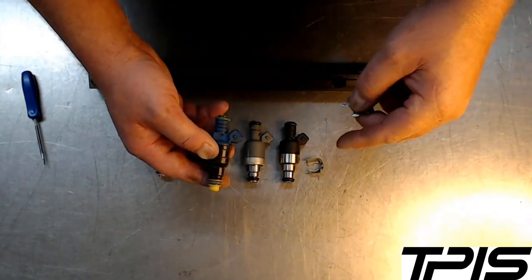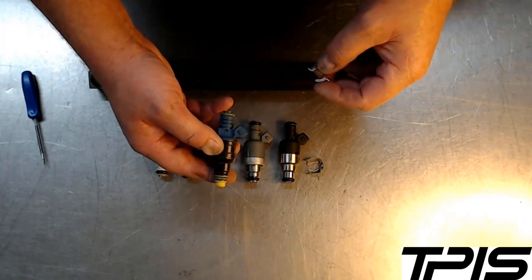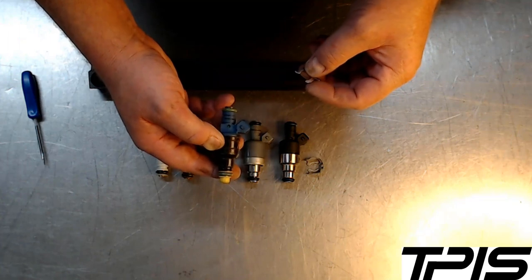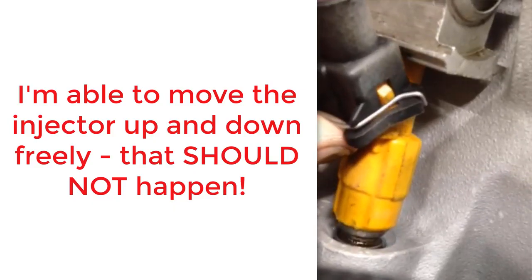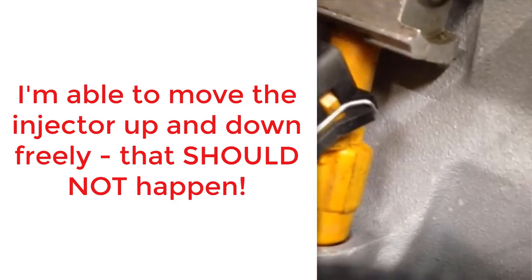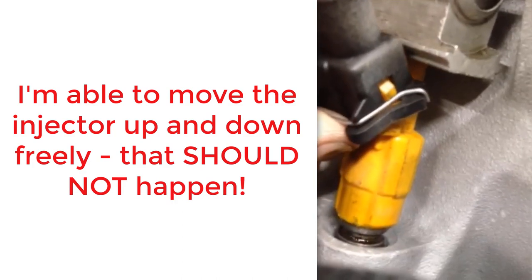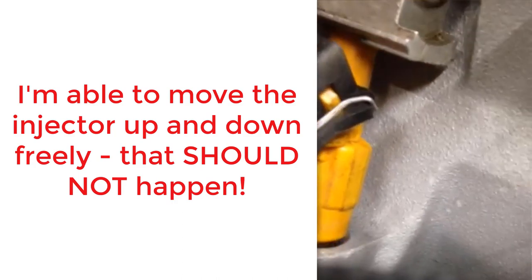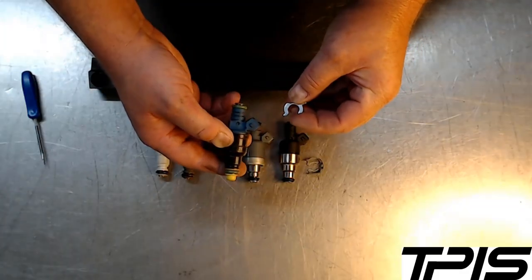There'll be a little video of an LT1 engine I just had on our engine dyno. A customer had bought some injectors, put them in the engine, and brought it to us to dyno and tune. You'll see in the video that I can move the injector up and down because it's the wrong injector for the application — there's no groove for a clip to go in.